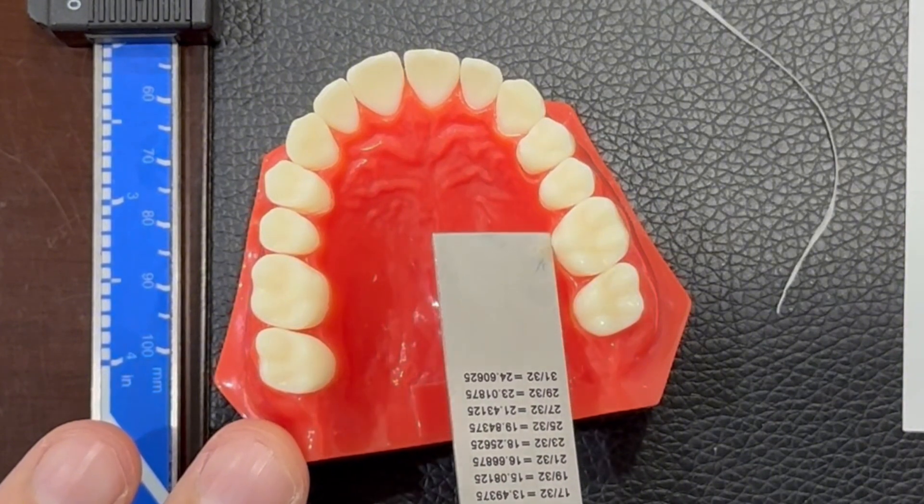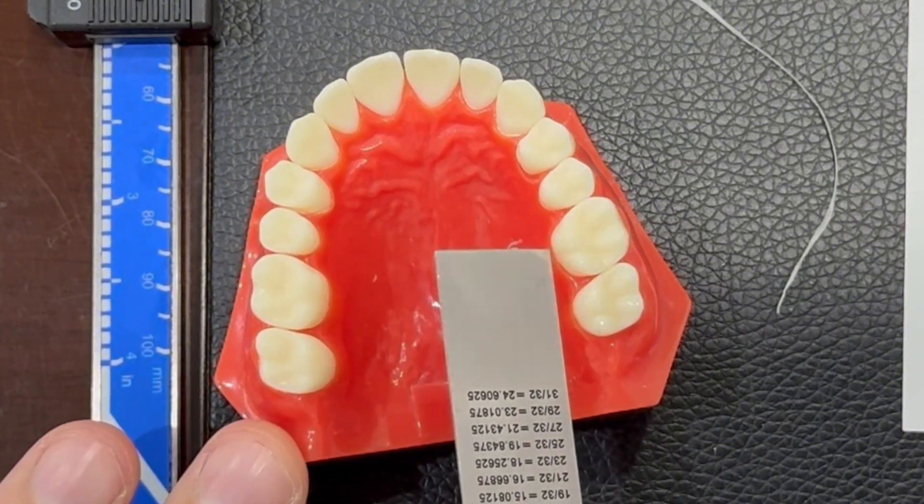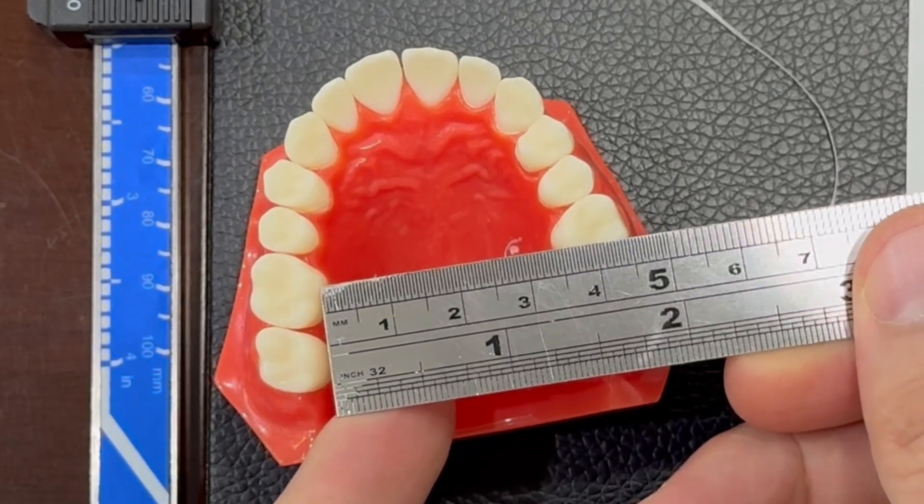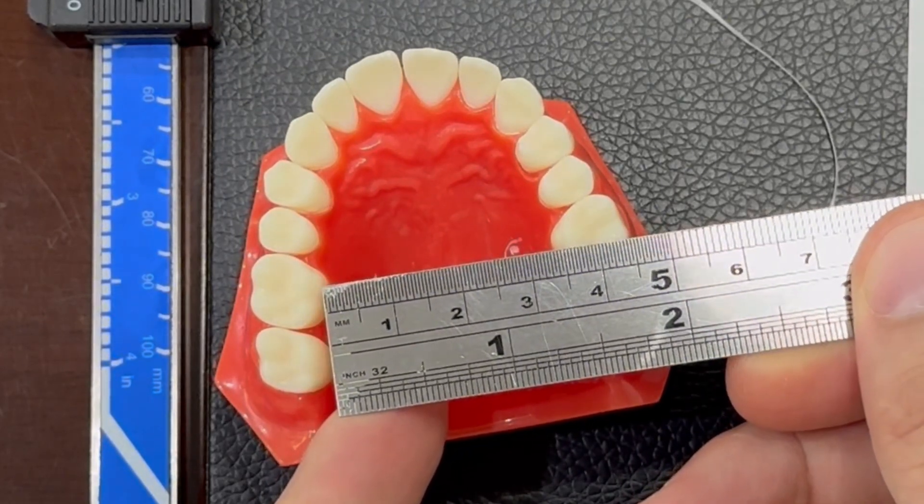We take the most prominent point — this one — and we measure. So for example here you can see it's almost 33.